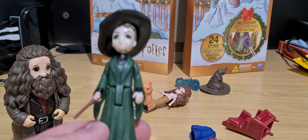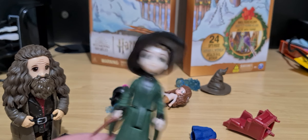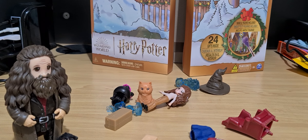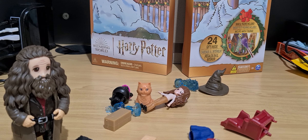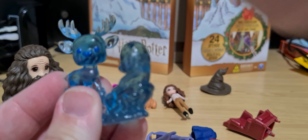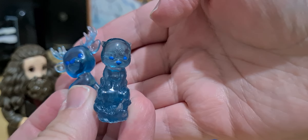I also found Professor McGonagall to add to this. It's like, this is a missed opportunity by Spin Master — how about give us characters that we need, not three characters with their pets, and two Patronuses from Book Three and Book Five.